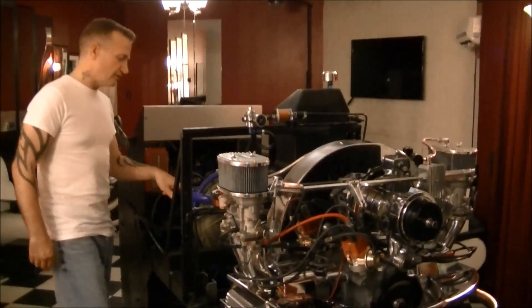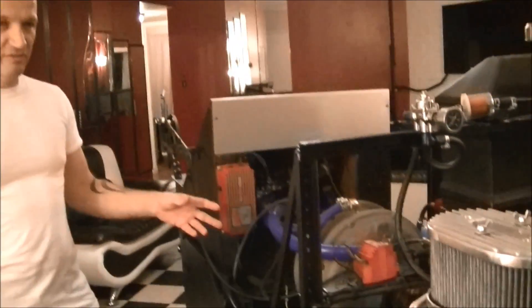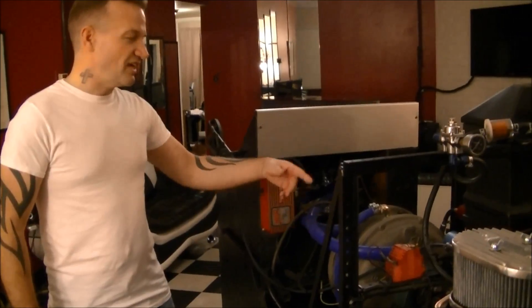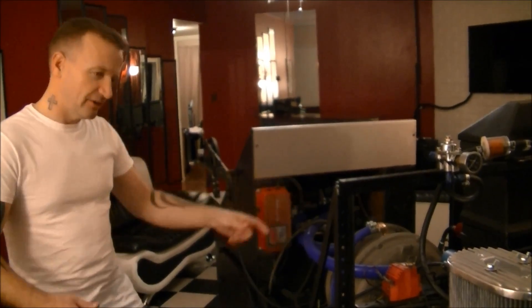This dyno is a dual rotor dyno. It's good for 1600 horsepower. The nice thing about this — not that I'm going to be making 1600 horsepower — but because it's a dual rotor, it takes less water, so I can run this dyno off of a garden hose.